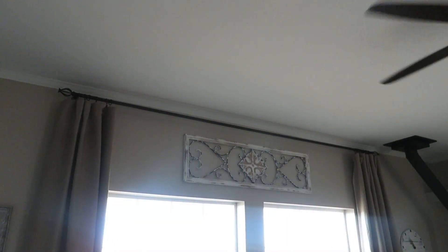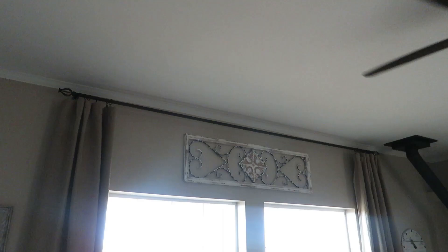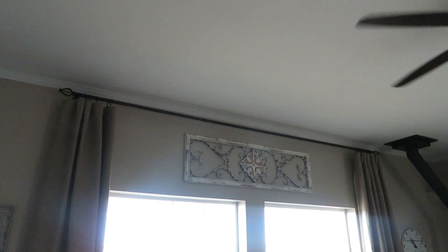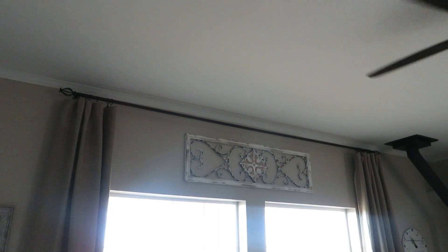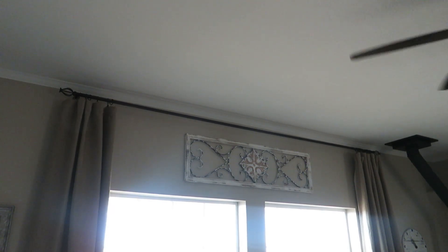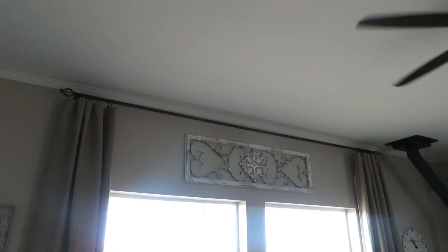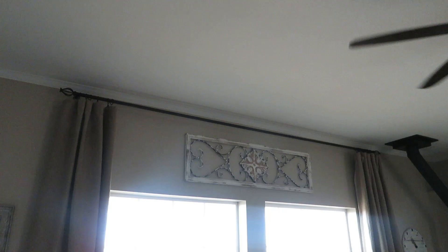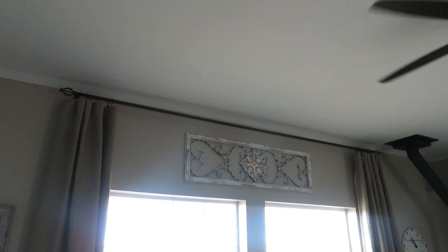This is super hard to photograph because of the big window glare, but it fits to the outside of the window now and I don't have to bunch up my curtains. I can have a wider panel, which I think makes more sense on these larger windows. I am super happy and I feel like the windows look so much bigger.